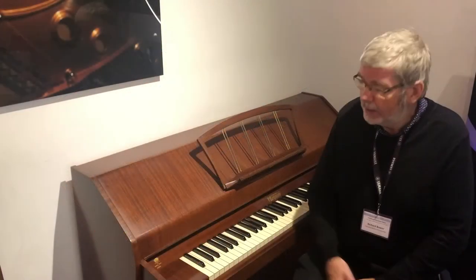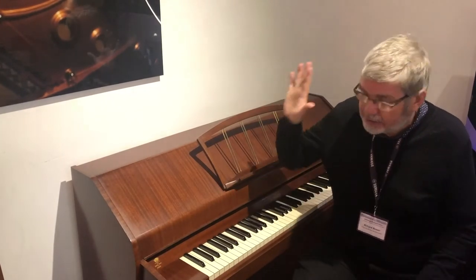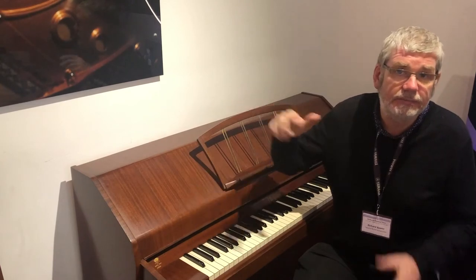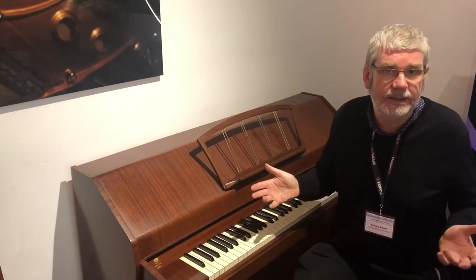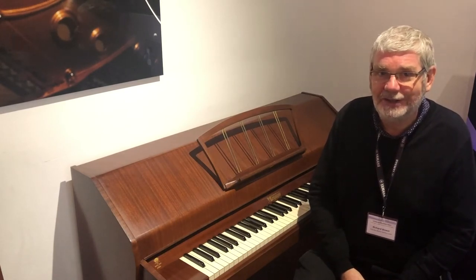The piano is in really good overall condition, plays beautifully. There's a few marks on it, but it's been around since the 1960s — it's survived the last 50 odd years in much better condition than I have.